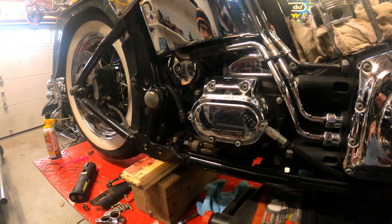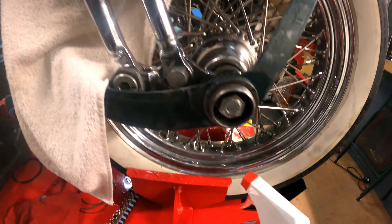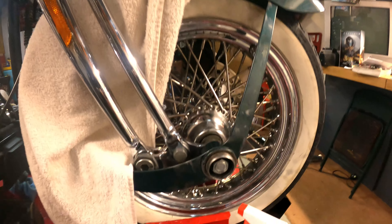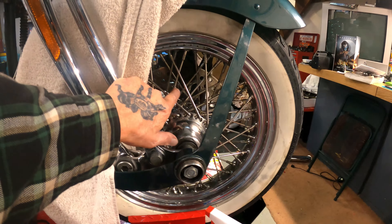I probably won't make it up there today — more likely tomorrow — because I wanted to pull this cover off. I didn't notice this until I got it up on the table, but if you can see right here there's some chrome missing off it, so I'll probably replace it. If I want to replace it later I've got to pull the exhaust off and all that, which is a pain, so while I've got it off I might as well replace it now. We're going to check the chain tensioner to make sure that's okay.